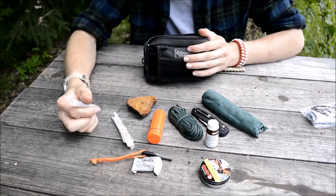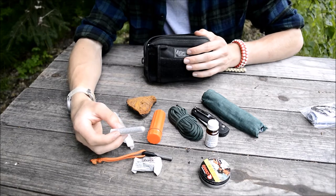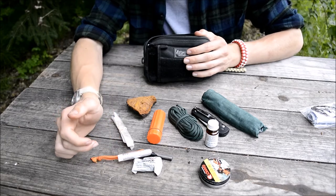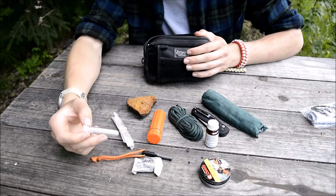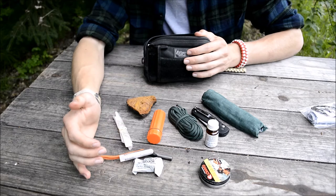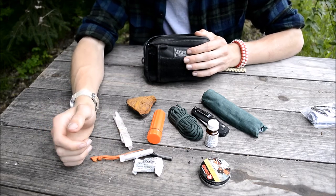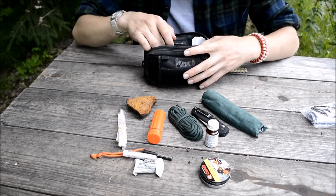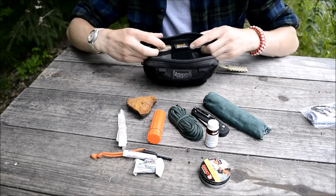The next part, going back to more of a wet fire kind of thing, is a very small vial full of magnesium shavings. This stuff burns very hot, will burn in wet conditions, and it will also take the spark of a ferro rod. While generally I don't like to carry a bar of magnesium because that requires you to first shave it all down, having a small vial of pre-made shavings is actually really handy, especially in a survival situation.